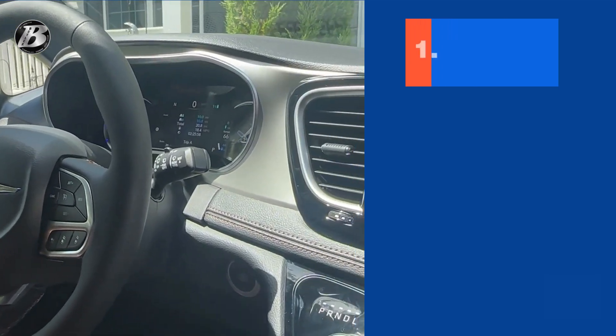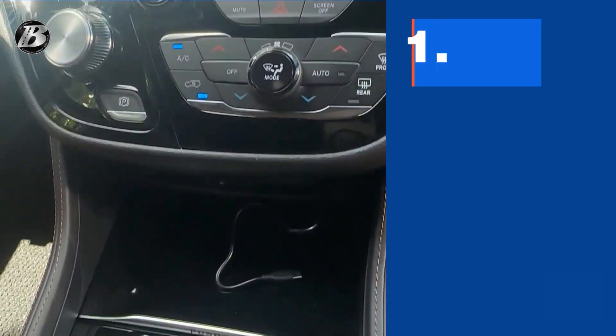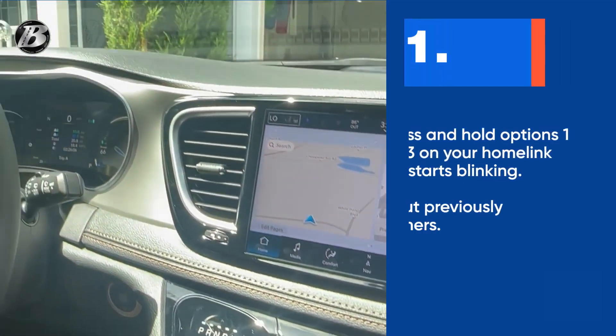Hey guys, it is your team here at Butler Chrysler Dodge Jeep Ram in beautiful Beaufort, South Carolina. I'm going to do a quick demonstration on how to pair your HomeLink to your garage door in this 2024 Chrysler Pacifica.